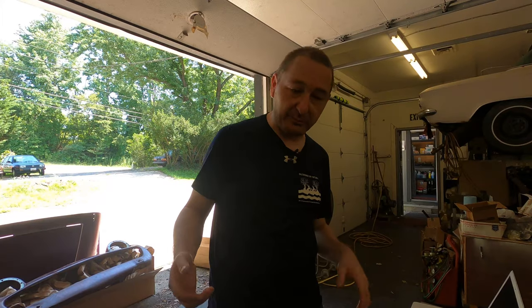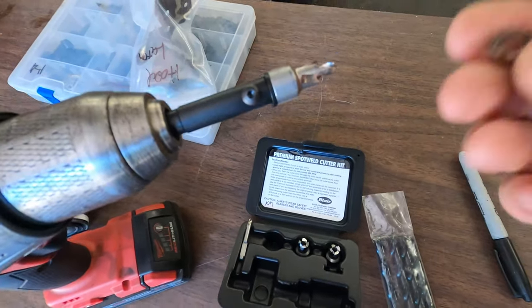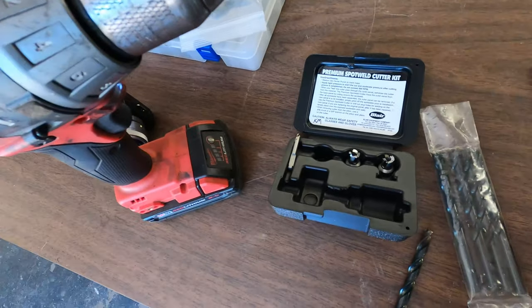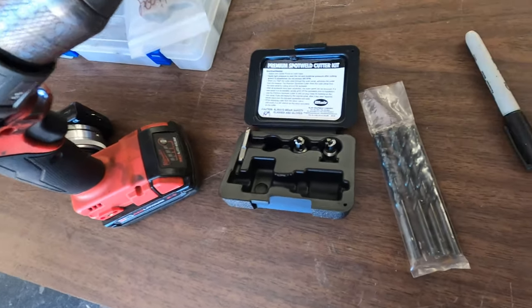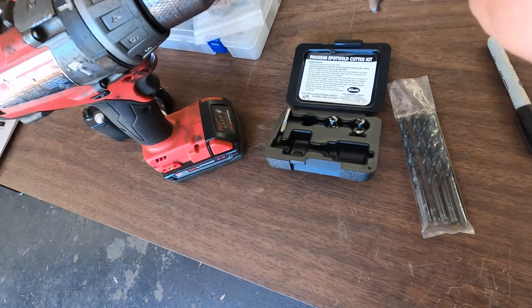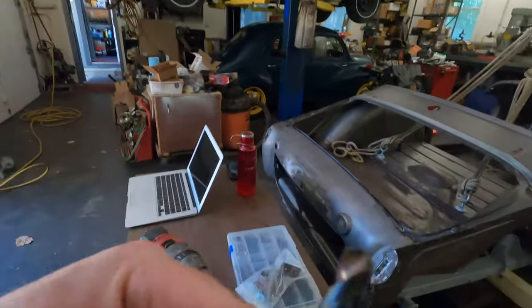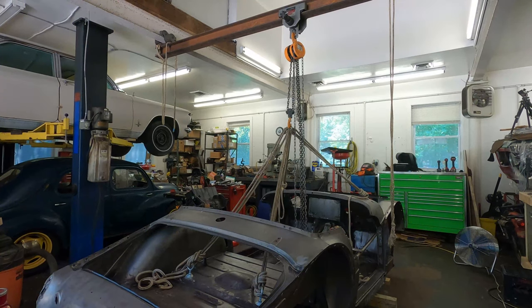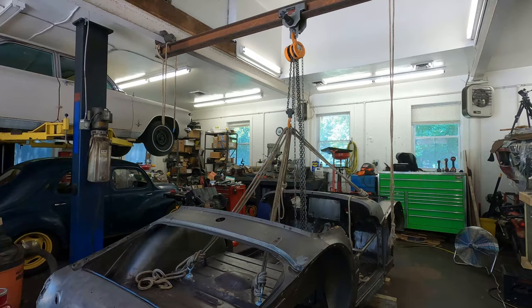I think they both have their place — I'm probably going to use them both in different spots. What I really do like about the actual spot weld cutter is what comes out of it is pretty much exactly the spot weld. They're probably exactly the same size, so you can do what this does with this — it just takes a little bit more skill and practice. Obviously these drill bits are a lot cheaper, but for more intricate work and places where it's got to be right, I'll probably use the spot weld cutter, and on stuff like the rockers where it's just going to get replaced anyway, I'm going to probably use the drill bits.